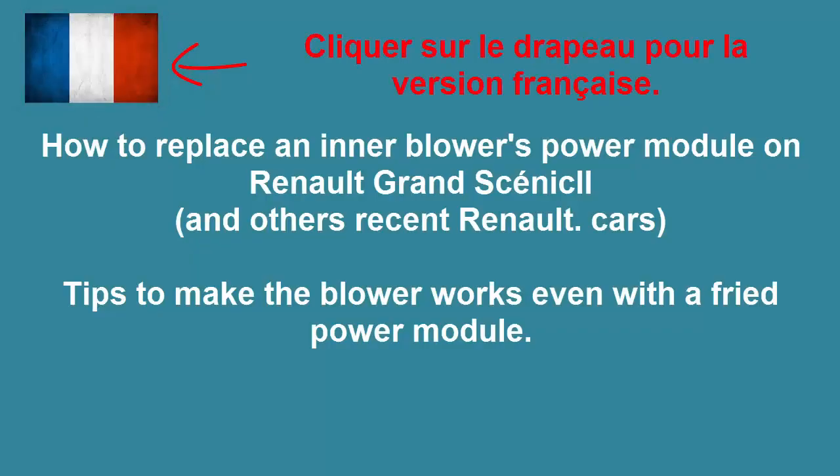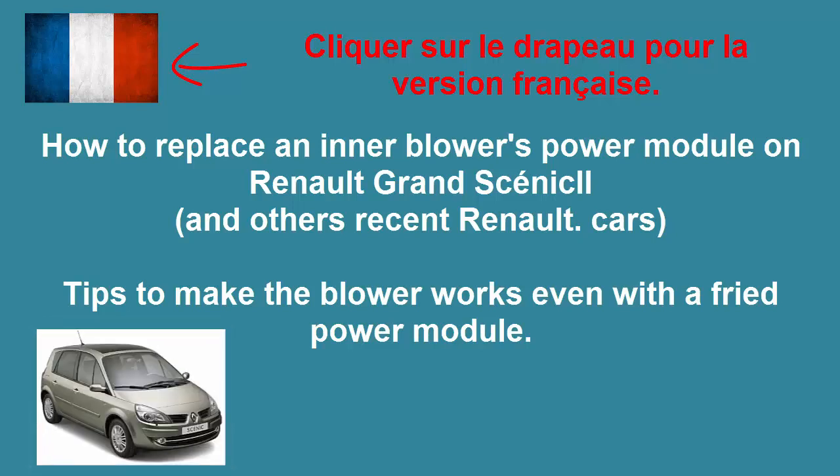How to replace an inner blower's power module on a Renault Grand Scenic 2nd generation. This tutorial is also applicable on other recent Renault cars. We are also going to give some tips to make the blower work even with a fried power module.